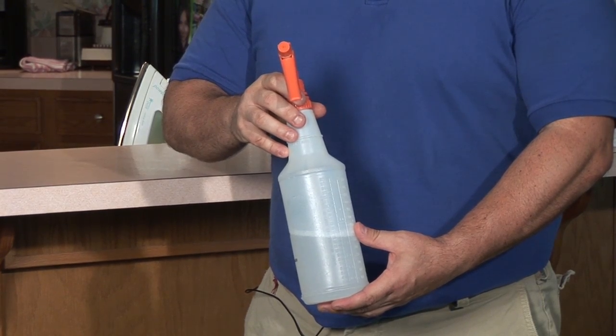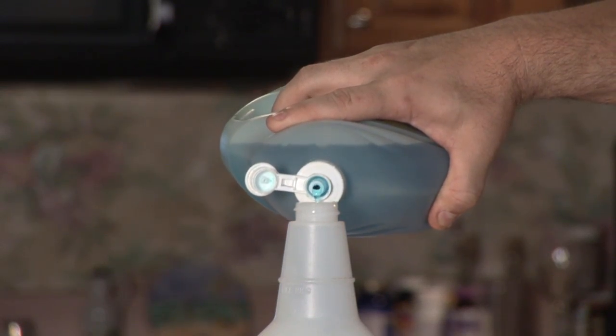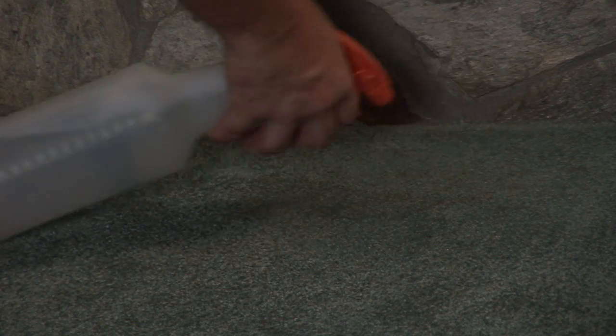How do I get that out? You're going to take your home remedy — warm water in a spray bottle with some dish detergent, mix that up, and spray that area pretty good.